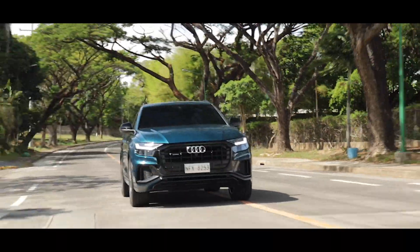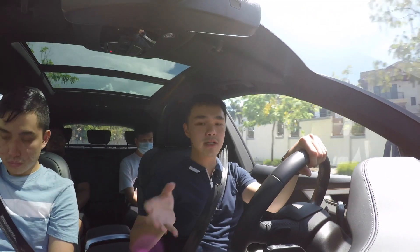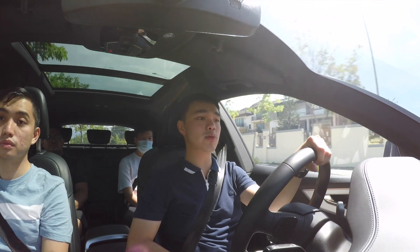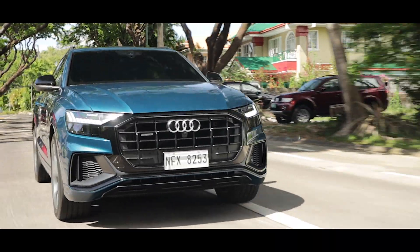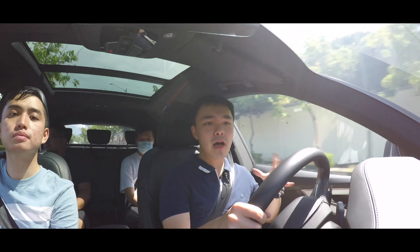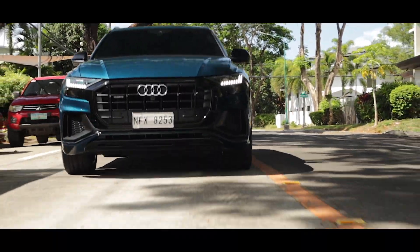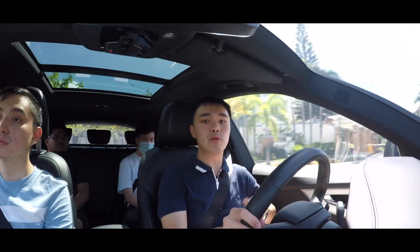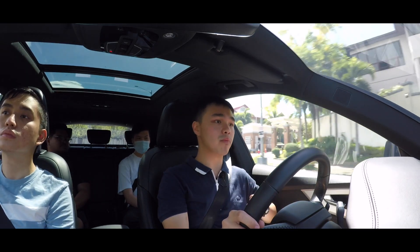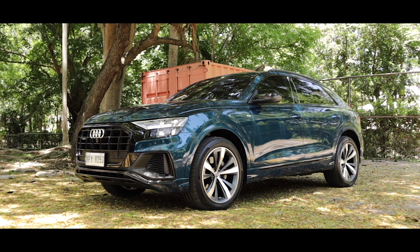A brand new Audi Q8 costs slightly below 9 million pesos. It is based on a similar platform as the Lamborghini Urus, and is also rather similar to its seven-seater counterpart, the Audi Q7, which costs a little bit less. Personally, I probably wouldn't get an Audi Q8 even if I had the money, but for those looking for a really large SUV that still handles pretty well, keeps you insulated and isolated from the outside world, and lets you bask in premium interior materials, then the Audi Q8 is that sporty alternative to your usual Range Rover, Lexus LX, or even the Audi Q7.